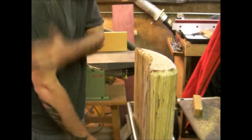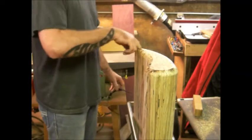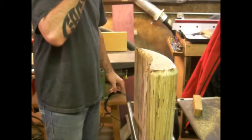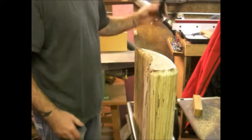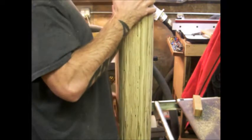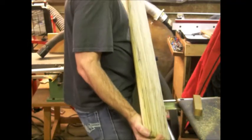There you go — got a little bit of burning, that's alright, that'll all sand off. I didn't really wrap this corner; I kind of wanted to keep a sharp edge there instead of having it rounded off. The jig here worked pretty well. It's definitely heavy.